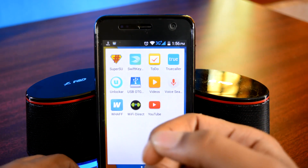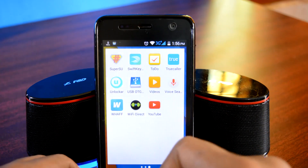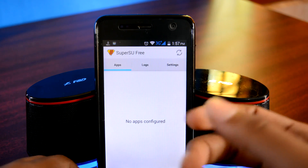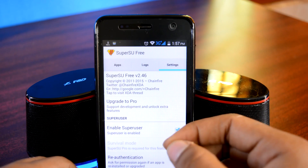So do give this video a thumbs up — that really helps me a lot. Let me show you what features SuperSU has and give you an overall walkthrough. Here you will find all the root apps on your device. Swipe right and you will find the log menu. Swipe again and you'll be at the SuperSU settings menu.